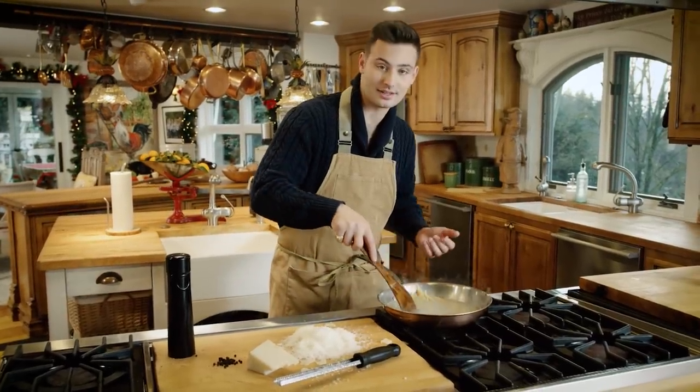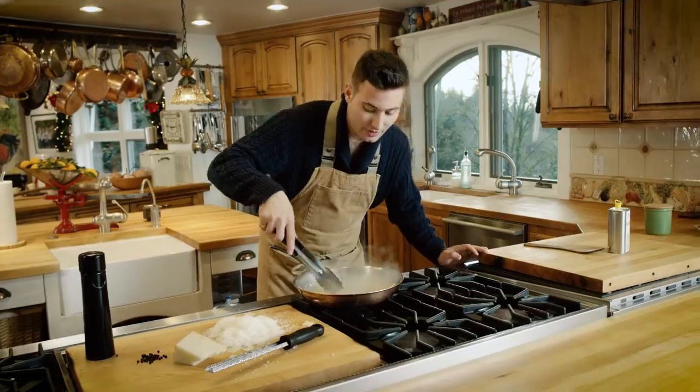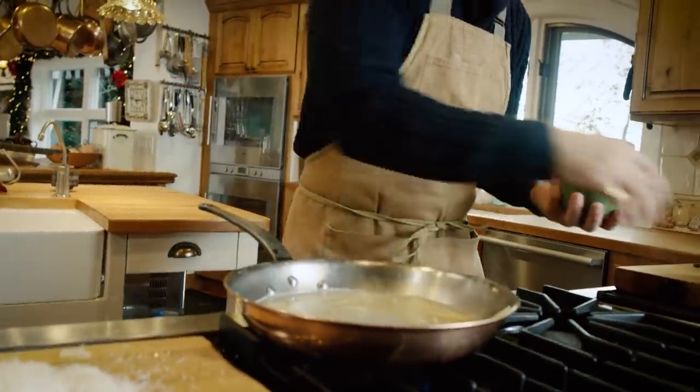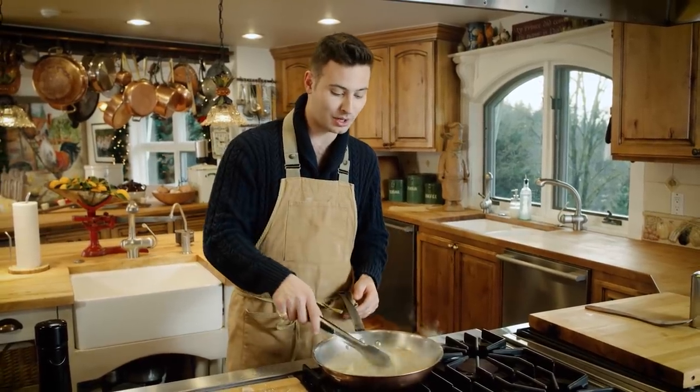Now I'm just waiting for the pasta to cook. Tongs are perfect for this — just break up the pasta and stir it around. We need to add a little salt to get it tasting like sea water. When I decided to cook this for the show, I was so excited because it's literally the easiest, simplest meal.